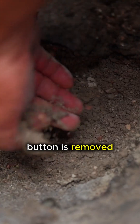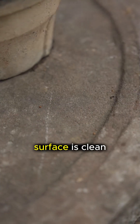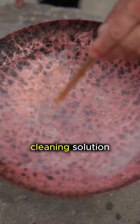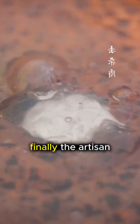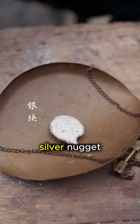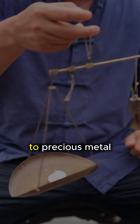The resulting silver button is removed and quenched in water to cool it instantly. To ensure the surface is clean, it is briefly dipped in a cleaning solution to remove any remaining slag or oxidation. Finally, the artisan weighs the pure silver nugget, completing the ancient transformation from raw stone to precious metal.